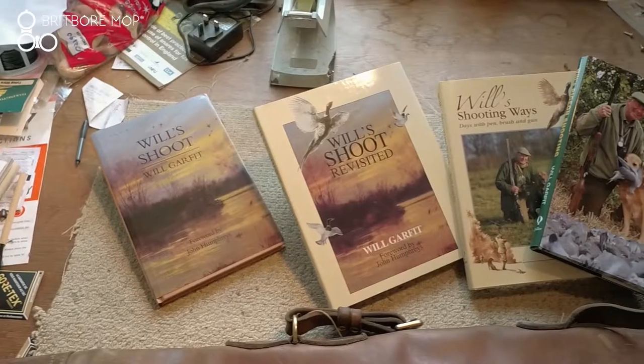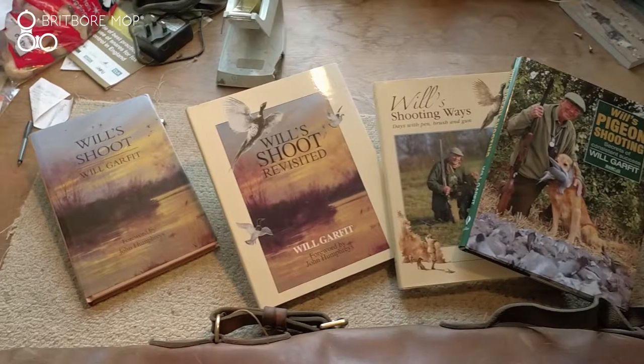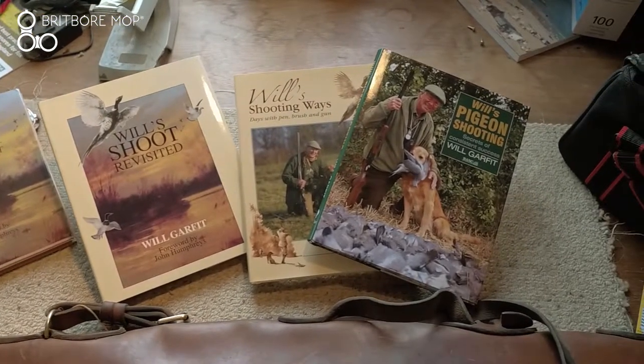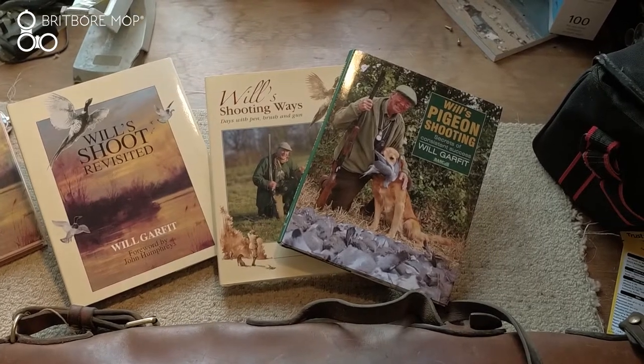I've written for the Shooting Gazette now for 25 years. I've written four books about my little shoot. And then later the BASC commissioned me to write a book on pigeon shooting, which is the authoritative tome on pigeon shooting.